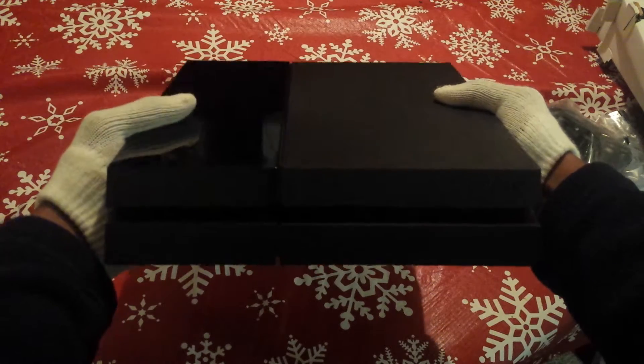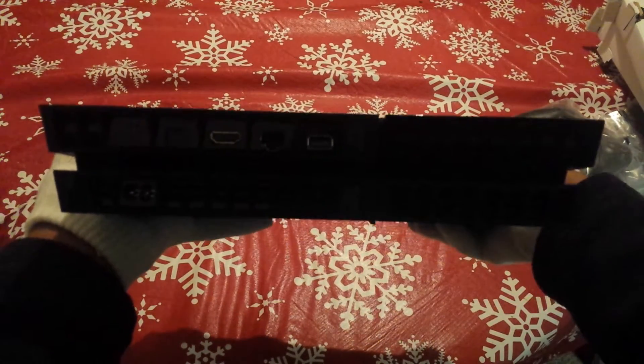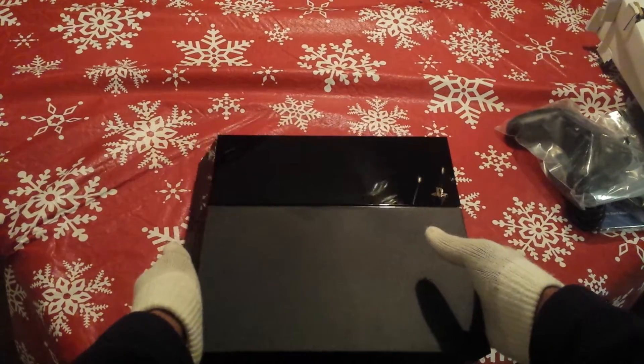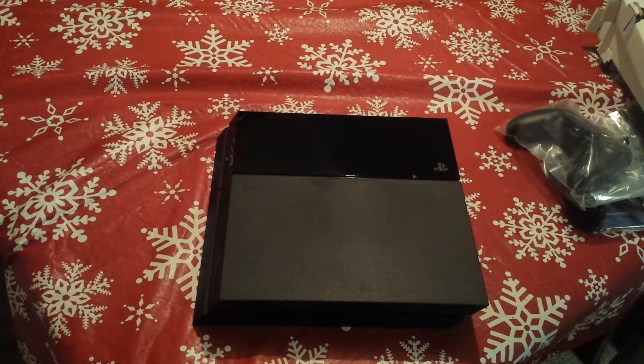Let me show you every angle of it. First impressions: this thing is heavier than I thought, that's for certain. It's a very beautiful design — it's angular, pretty much like a sideways console shape. It looks pretty well built.